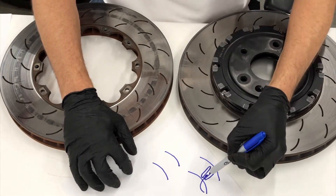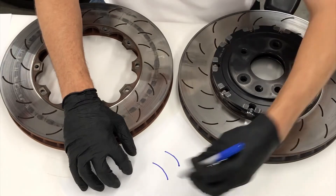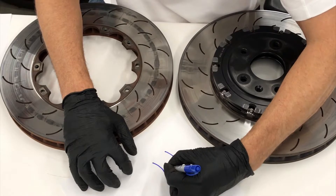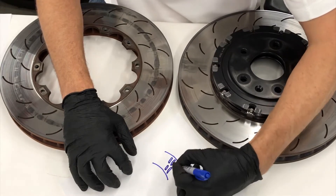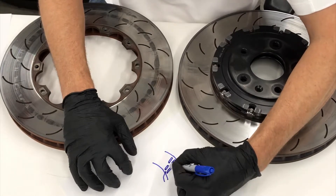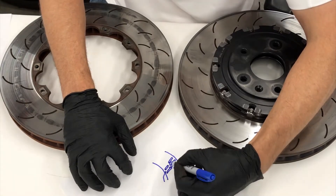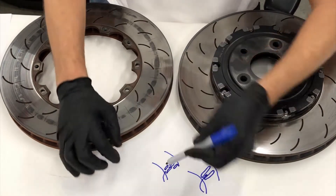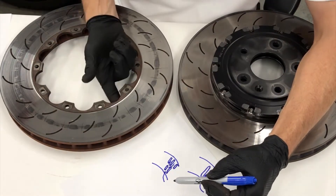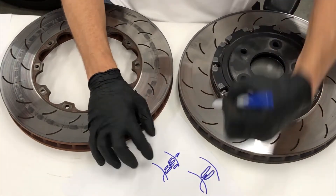With the pillar vane design, in order to get a little bit more mass and cooling area in the disc, we take these straight veins and intermittently space them - that's why we call them pillars. As the air goes through there can be mixing, and the goal is to extract more heat from the disc. The heat comes in through the surface of the disc, through the plate into the veins, and the cooling air blows past the veins taking the heat out of the rotor.